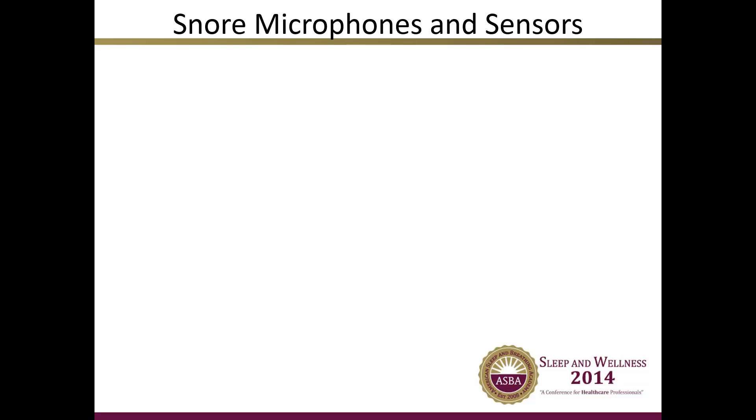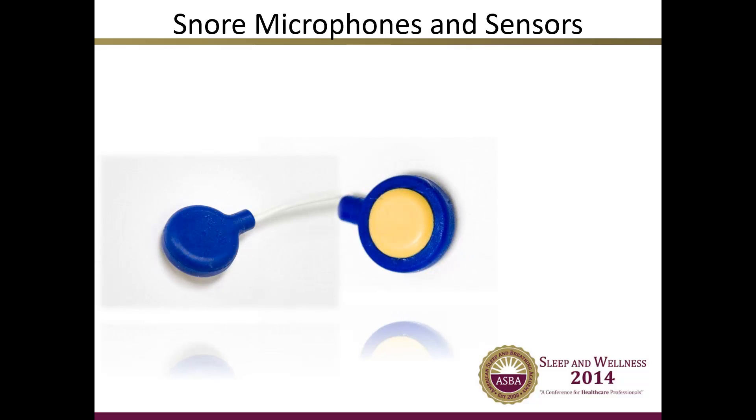Snore microphones and snore sensors are specialty wires used exclusively for detecting the patient's snore. Snore sensors work by detecting vibrations in the throat and sending these vibrations in a waveform to the amplifier. Snore microphones detect noise and convert it to a waveform, which is then sent to the amplifier. Both types are placed on the patient's throat slightly off-center, where vibrations are most easily felt during a cough or snore. They are usually disc-shaped, with one side being either slightly larger or slightly raised — this is the side placed against the patient's skin.